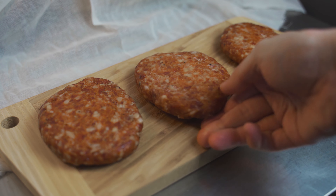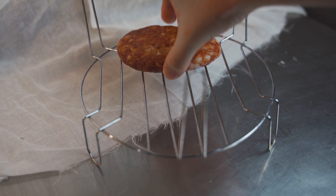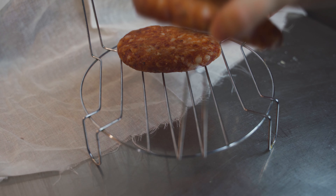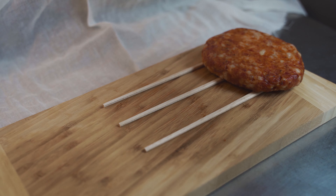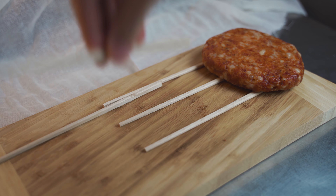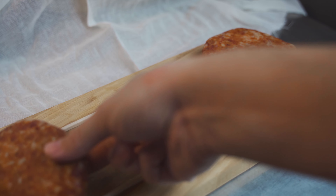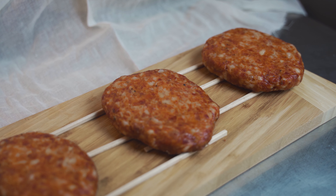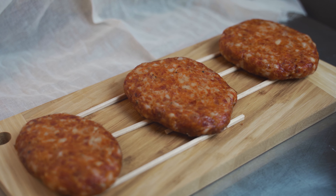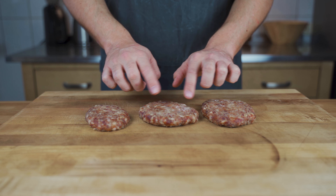After two days, introduce chopsticks underneath for better airflow, or place them on a grid. Then transfer them to a room that's dark and about 15 degrees Celsius (59°F) or lower. Put the salamis on the chopsticks or grid, cover them again, and place in the dark room. Humidity is not that important here either. Check on them from time to time. You can store them for a few weeks to let them dry out — the amount of time is completely up to you.